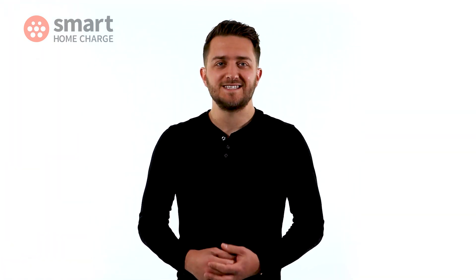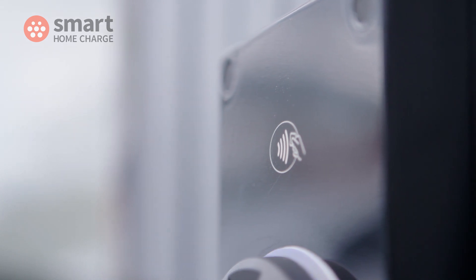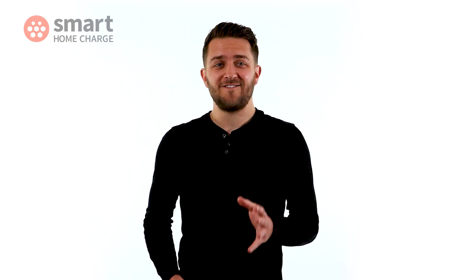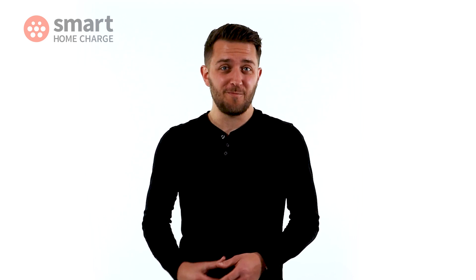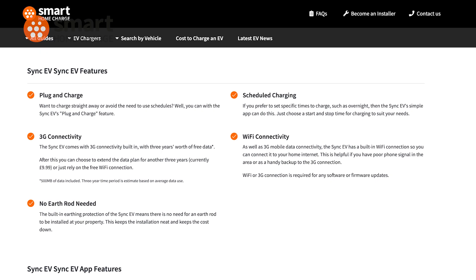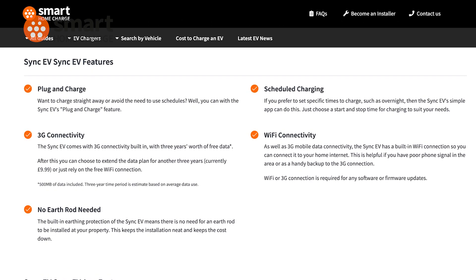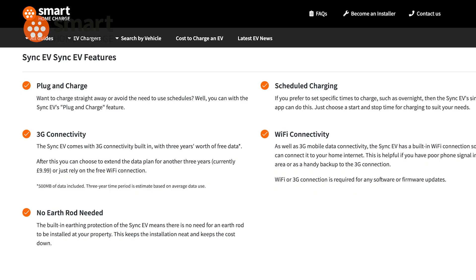It has a built-in SIM, which means it doesn't need Wi-Fi to connect to the internet. That's really useful if your home Wi-Fi is a bit ropey, although it does have it as a backup if you need it. It comes with a data plan that is free for about three years. After that, it'll set you back $9.99 for another three years. So it won't break the bank, but if you don't want to pay for it, then you can just use the backup Wi-Fi option instead.